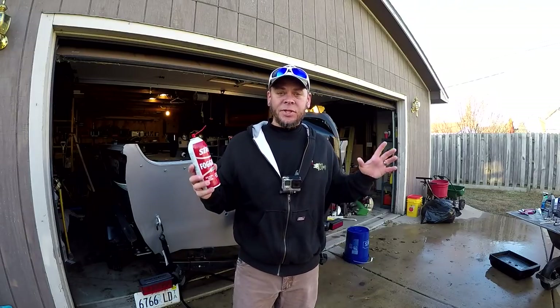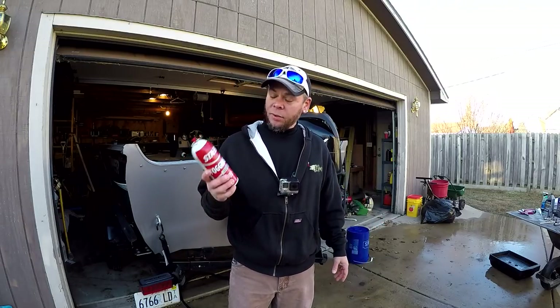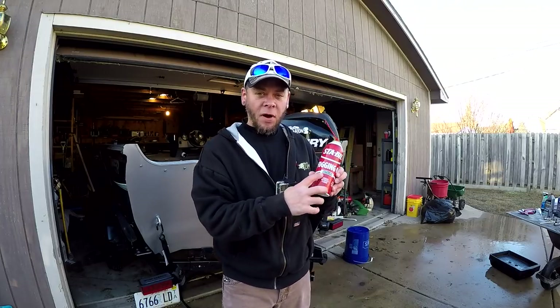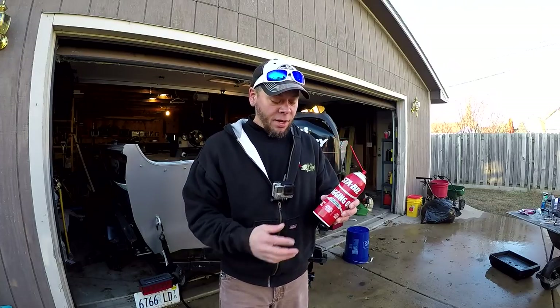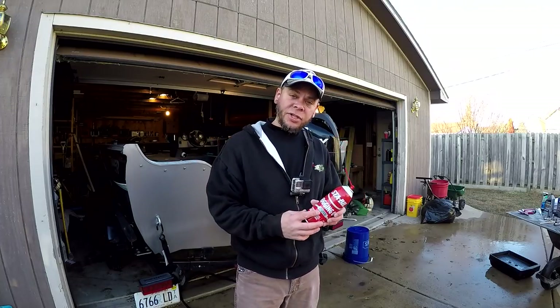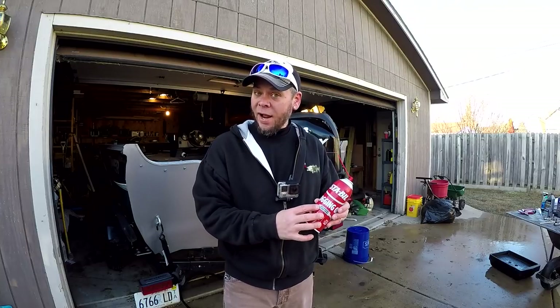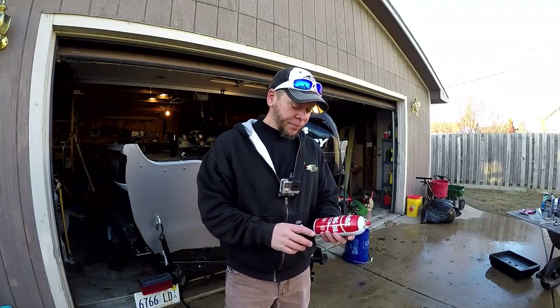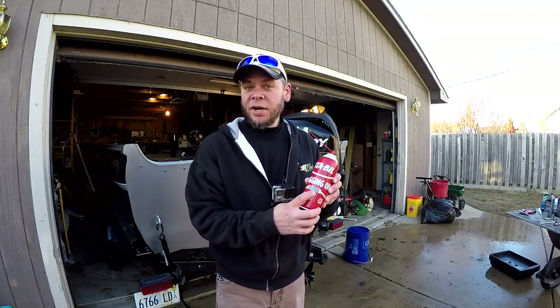One thing we're gonna do is start the engine back up and fog the engine. Most of the time when you fog the engine, what it does is it'll bog it down enough for the engine to die. We've done this several times with this engine and it does not die, but the smoke will start coming out of the exhaust pretty good and you know that it's actually working. This is a precautionary measure to lube all the inner parts of your outboard motor.